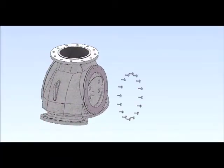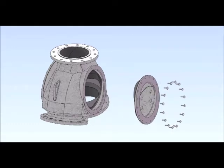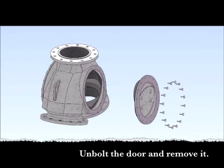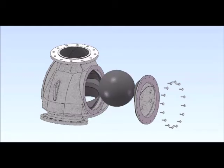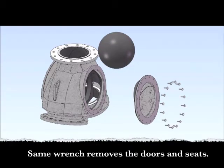So how does the Uniball work? Both sides of the Uniball feature a large access panel. With the valve in line, unbolt the door and remove it. Reach in and unbolt the seats.